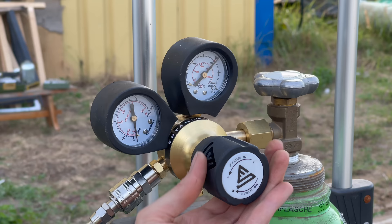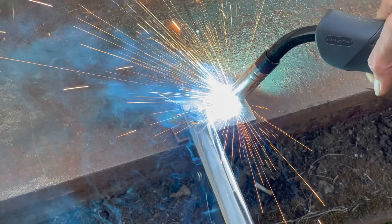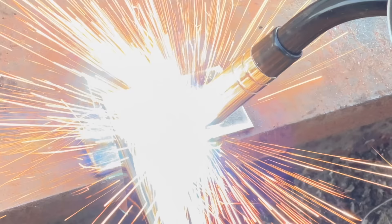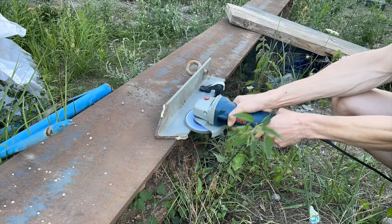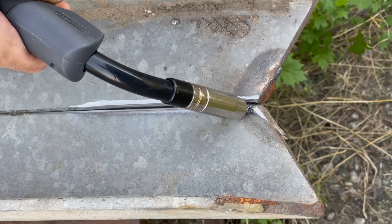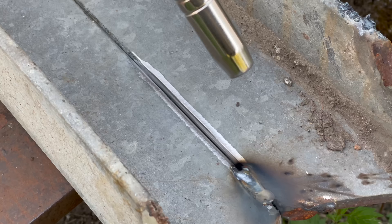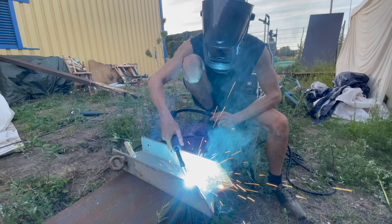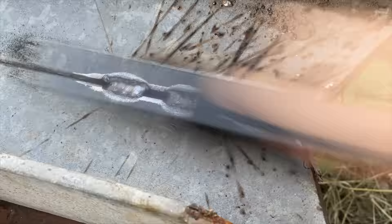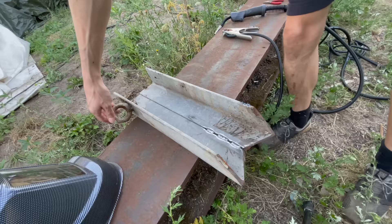I'll turn the gas flow to about 10 liters per minute and then I'll do the first test. Since this is clearly working, next I'm going to try to weld together two big pieces of steel. Looking at the result and based on my previous welding experience, I could only conclude that magic was involved in whatever just happened here.